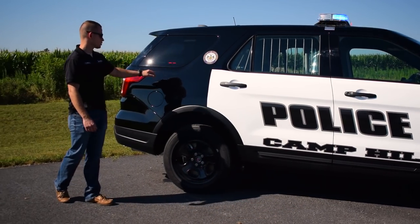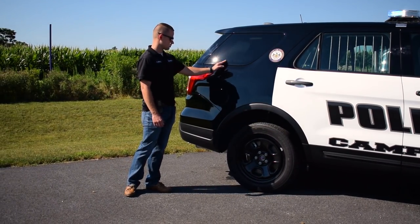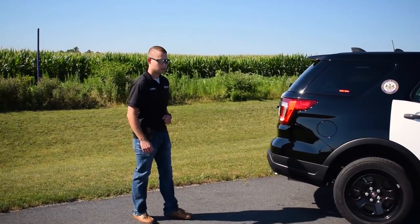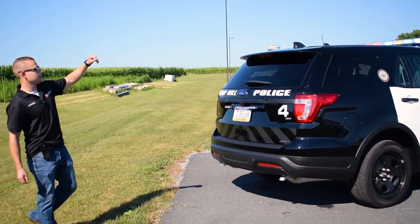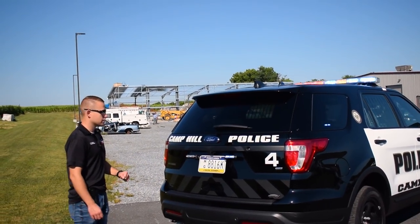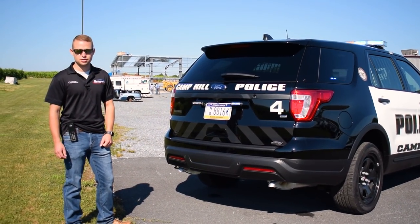Here in the rear window, we have Whelen T-Ions again — a single color red and a single color blue in the side rear window. Coming around to the rear of the vehicle, you'll notice the nice warning from our Liberty 2 bar up on the roof. We also have Whelen T-Ions beside our rear license plate on a bracket, and we have the rear taillight flashers enabled on the vehicle.